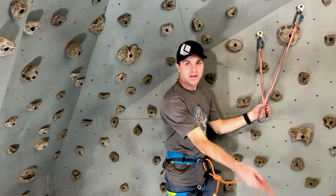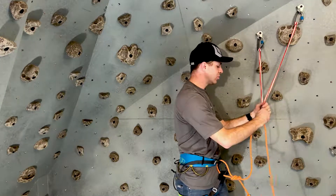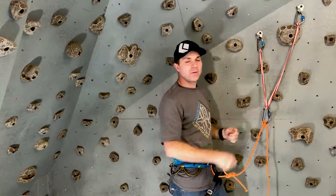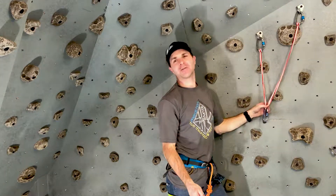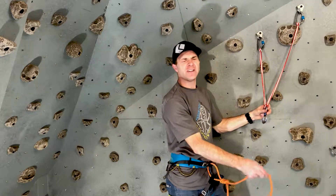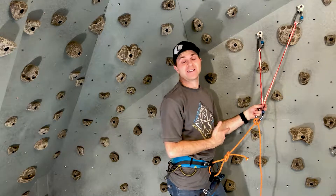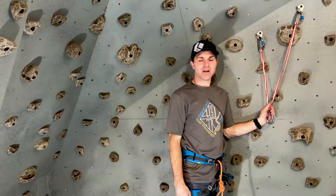So — clove hitch. Practice this as much as you can until you get it smooth and easy, so that when you're hanging on the wall you can tie it really fast with one hand. You can even practice with your eyes closed — ready, eyes closed, clove hitch. Probably not a good idea to do on the wall, but great for practicing the motion so you can get it fluid and easy. You'll be fast, efficient, and safe.